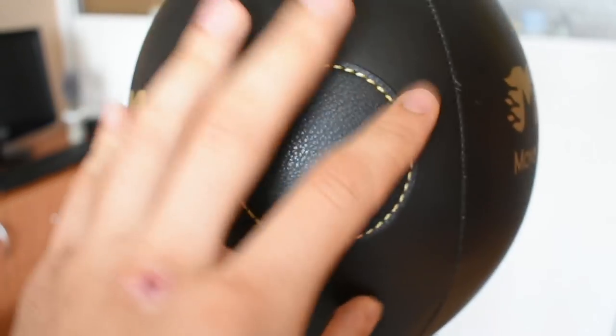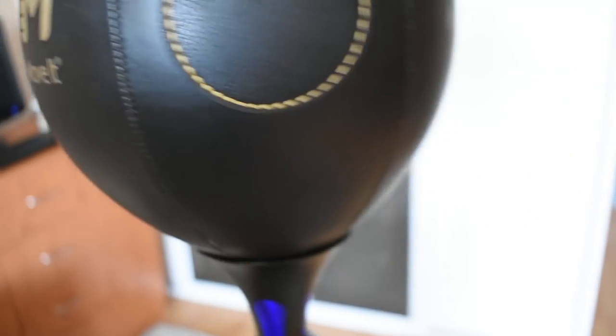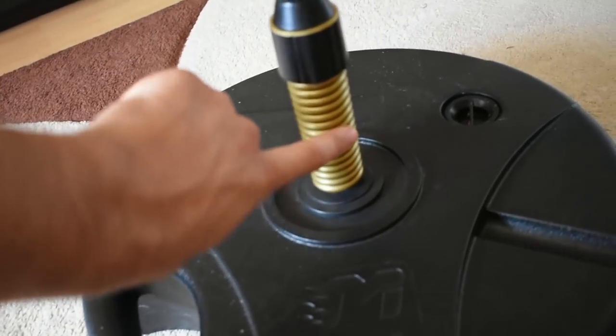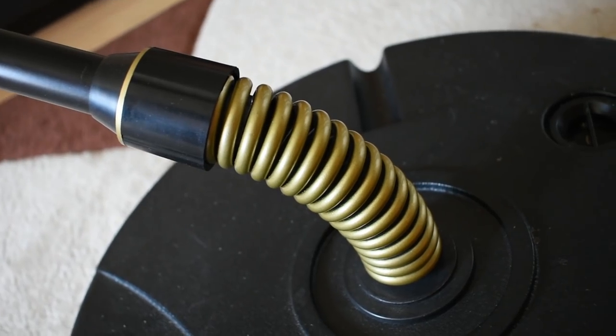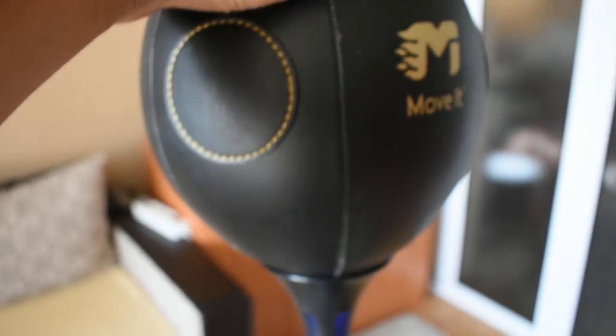Let me give you a closer look. This thing is very high quality — it's like leather, very strong, just like a proper punching bag. This is the base which you fill with water. There's a very strong and stable string which is how everything moves. It's just insane. And it's adjustable in height.